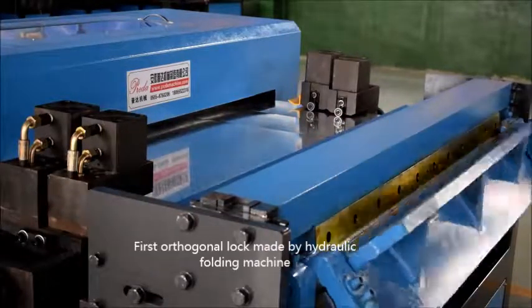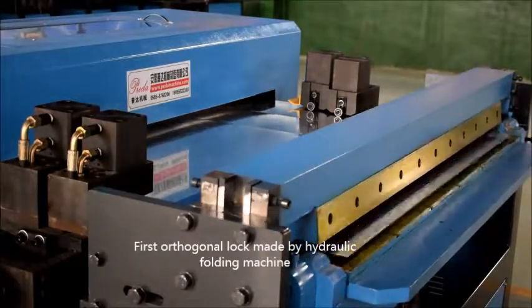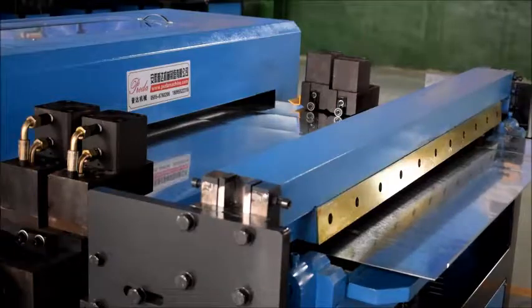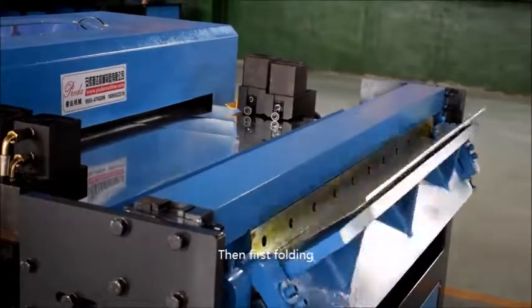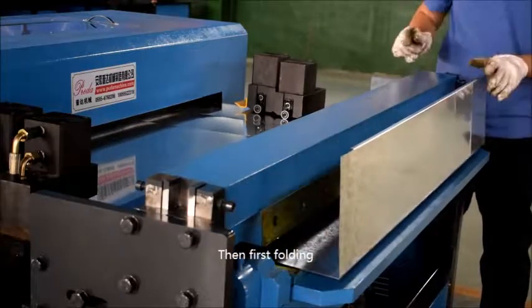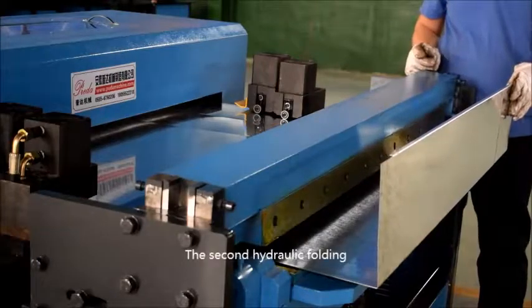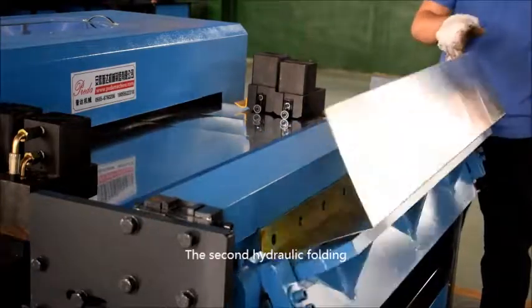The folding station is making the corner lock. Then comes the first hydraulic folding, followed by the second hydraulic folding.